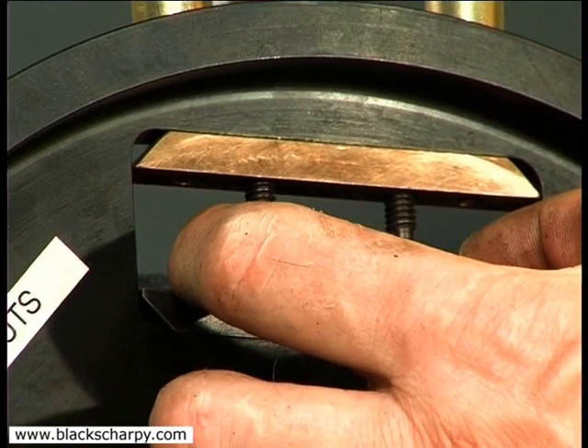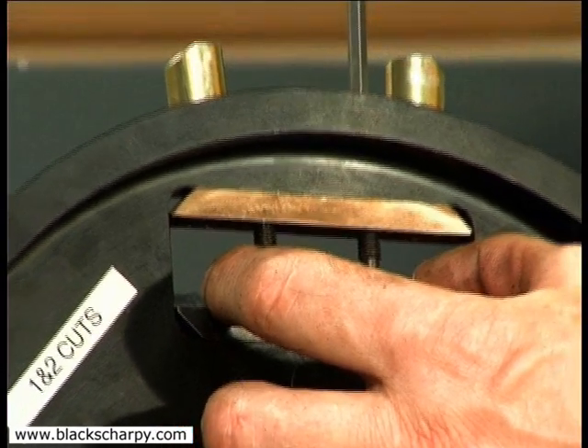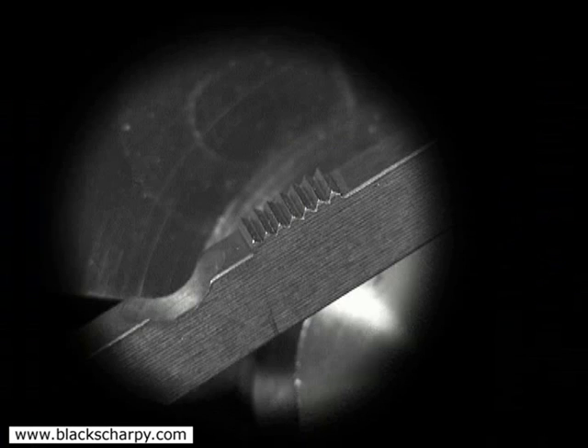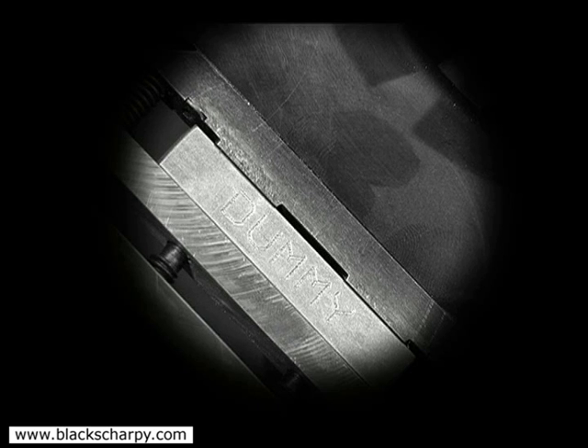The rotating fixture is set with two pockets to machine first and second cuts. These have a screw point clamp and serrated anvil, and two pockets set to machine third and fourth cuts. These have flat clamps and anvils.